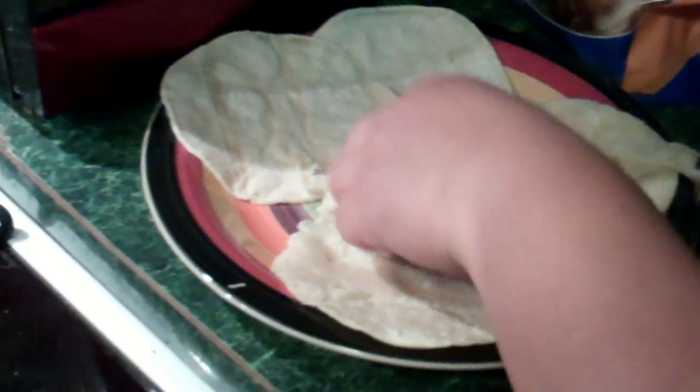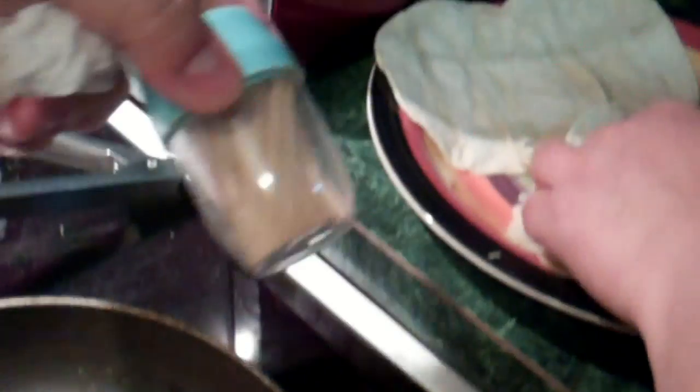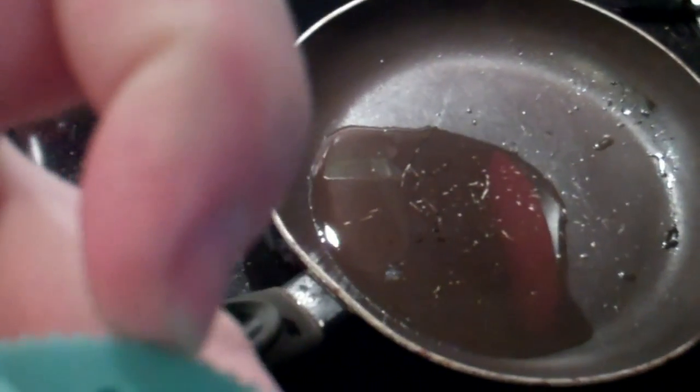Pollo is heated up a bit. Now we're ready to start rolling up some flautas. And we got our palillos. Palillos. And we'll do it one hand.